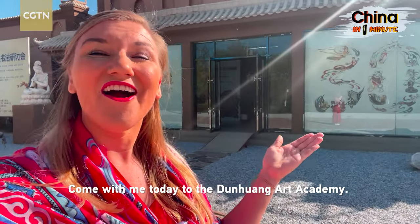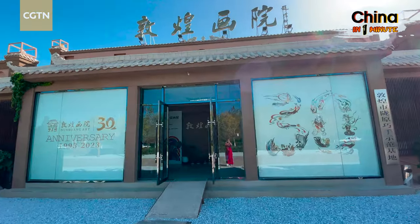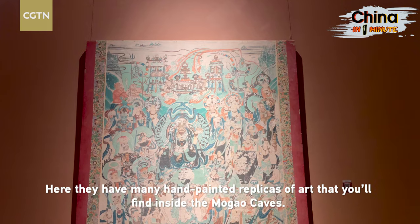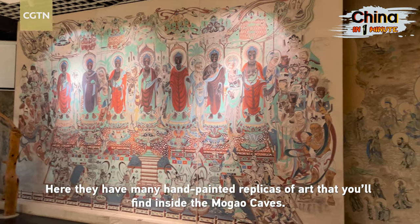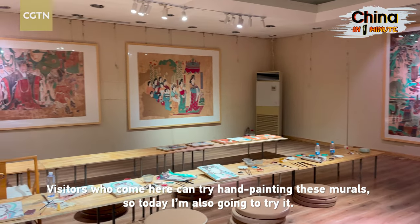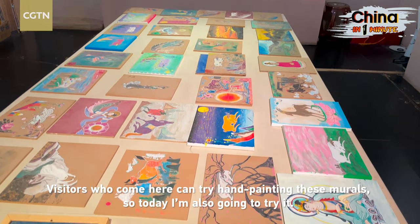Come with me today to the Dunhuang Art Academy. Here they have many hand-painted replicas of art that you'll find inside the Mogao Caves. Visitors who come here can try hand-painting these murals, so today I'm also going to try it.